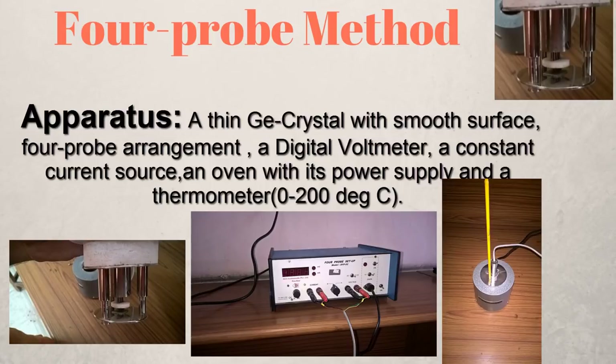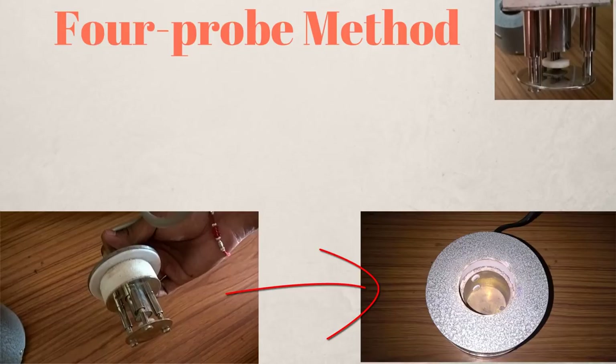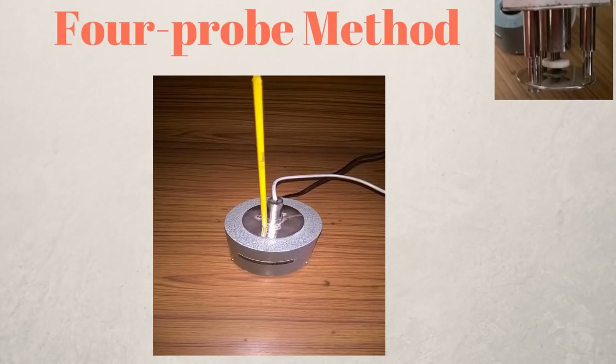However, if you have a different kind of arrangement at your college you will probably want to refer to your manual. The first thing you need to do is take your four probe arrangement and place it in the oven provided, then put the thermometer in the hole provided to measure the oven temperature.